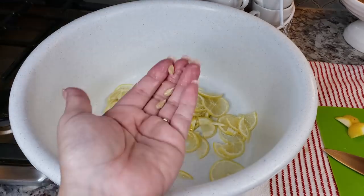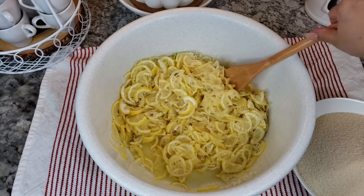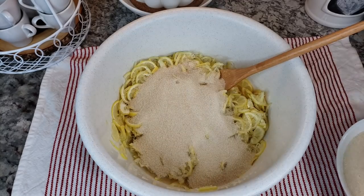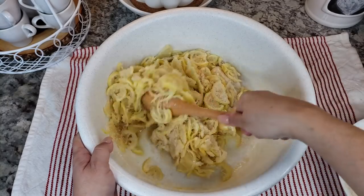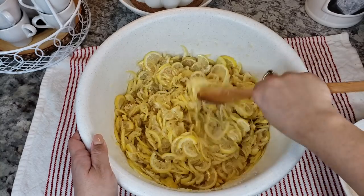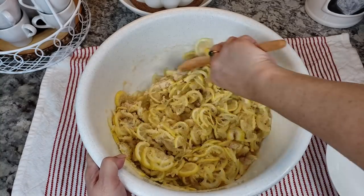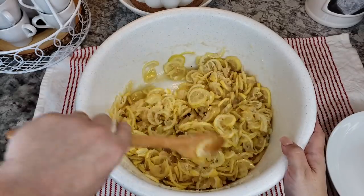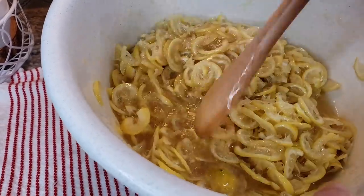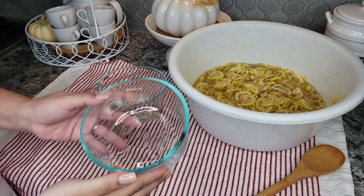I am using four pounds of lemons. This recipe is a one-to-one ratio, so by the time I picked out seeds and cut some of the pith off the ends, I'm probably left with about three and a half pounds of sliced lemon. So I'm going to use three and a half pounds of sugar. If that's way too much sugar for you, cut it by half — it's definitely to your preference. These lemons are very bitter, and what you want to ultimately end up with is a nice thick syrup, just like this when you're done mixing it.